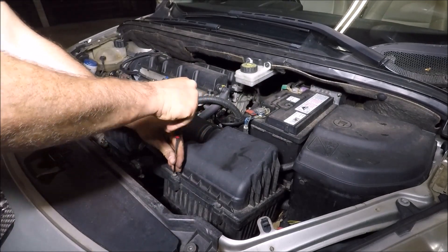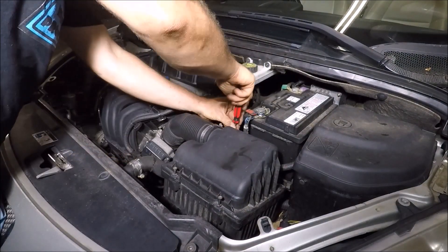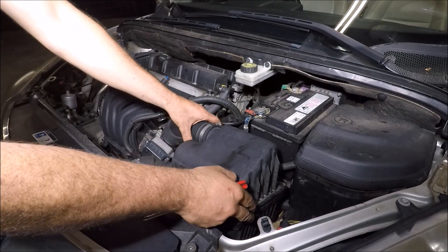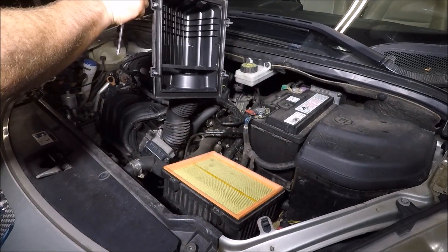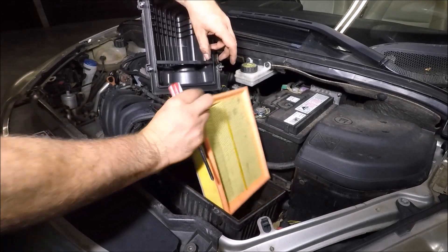Undo these screws. Once you've undone the four screws, rotate the air box open and this will expose your air filter or air cleaner. You can just pull that out.